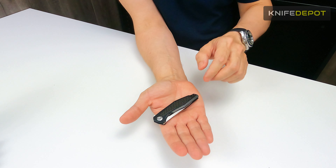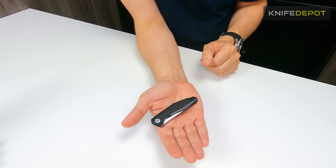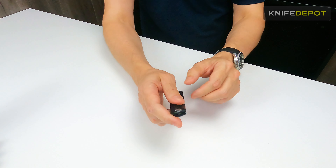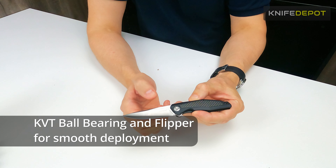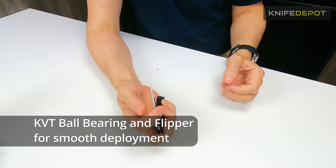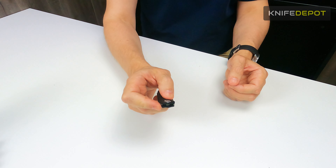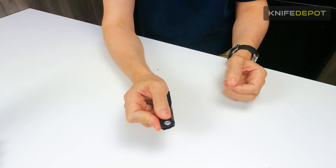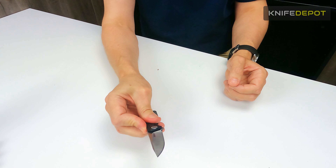This is the size of the Atmos all folded up — it's a very compact little carry knife, super small and really easy to carry in your pocket. Very nice deployment of the blade as well. They've used KVT ball bearings in this. When they come out of the box they are nice and tight, which I like, because they do loosen up a little bit over time — you can retighten them. You've got the flipper on the back, so opening and closing is very smooth.